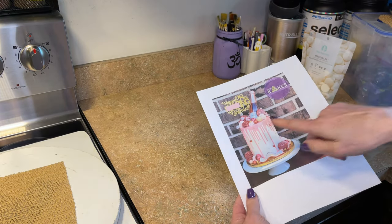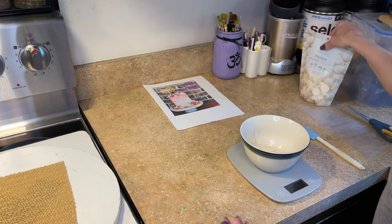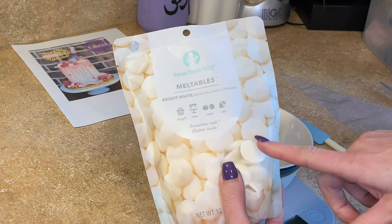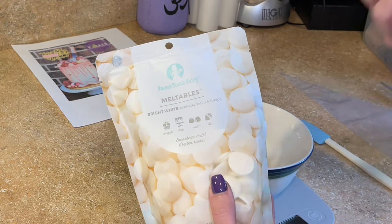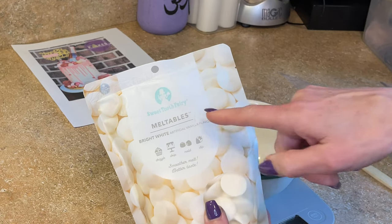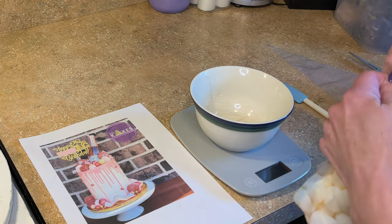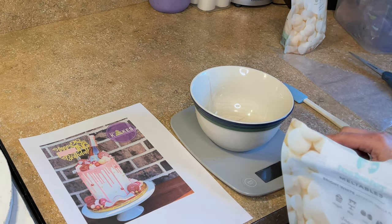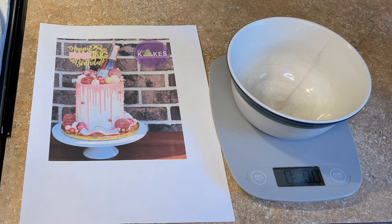I'm going to first make the pink drip. It's a white chocolate ganache made with water. I love these candy melts — I got these at the local craft store at Michael's. They melt so much better than the Wilton ones. This is Sweet Tooth Fairy brand. I want to make this pink but I don't have pink candy melts, so I'm going to use white and add a little bit of red to make it pink. I want six ounces, so I'll measure that out on the scale.